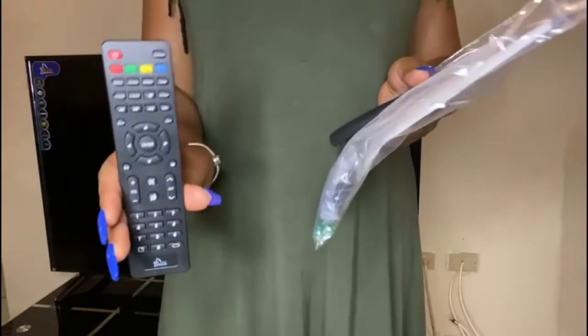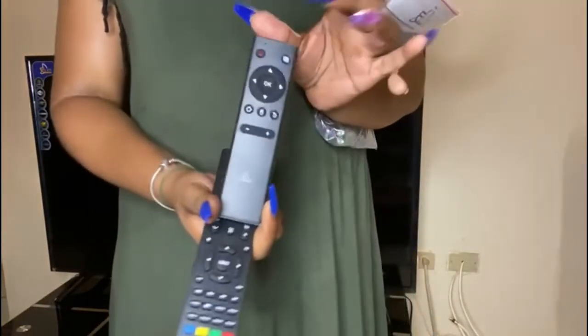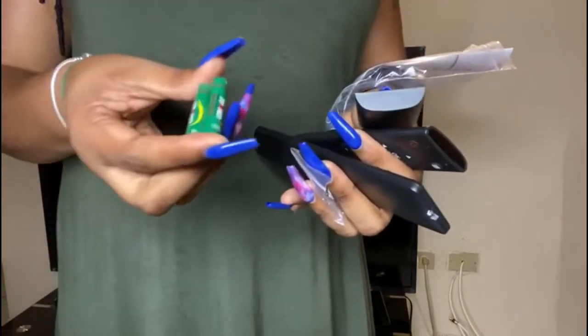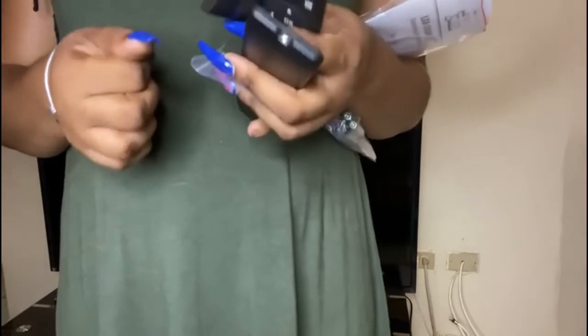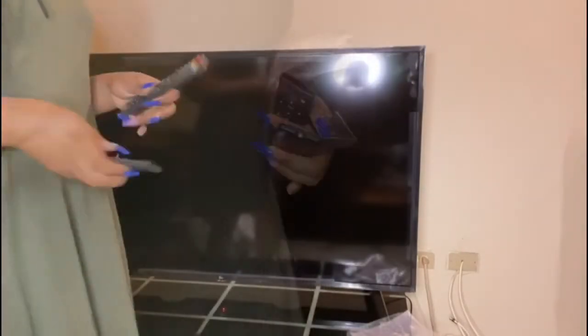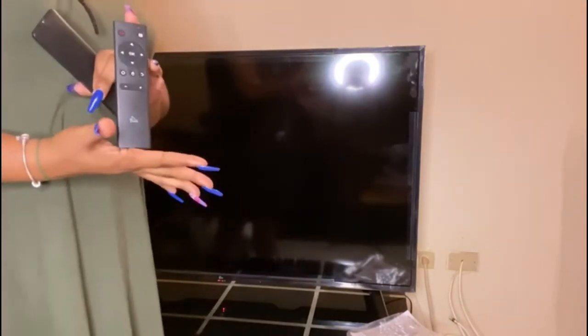The TV came with three remotes — it came with two standard ones and also this little mouse peripheral. It has a part that you plug into the TV. I have the batteries for it. I already have a keyboard I prefer using, but I'm going to try this mouse out first and then switch over to the little keyboard I normally use. I noticed there was an extra piece at the back and I'm wondering if it's for this.